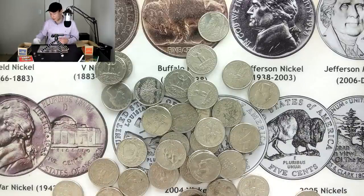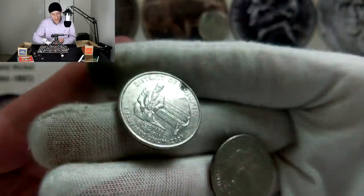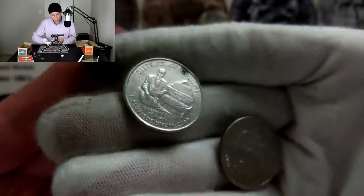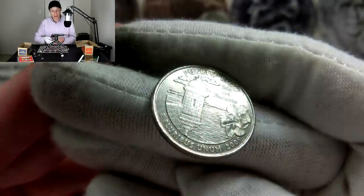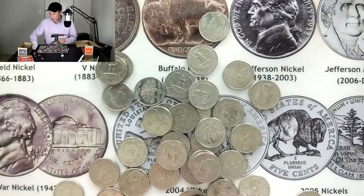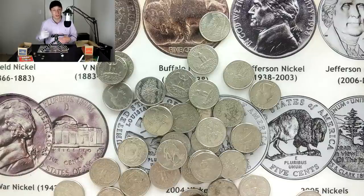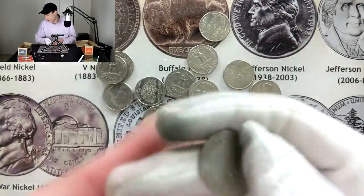I also wanted to show some of the 2009s I've been finding. I always say on my channel that 2009 is a good year to keep in any denomination, and that's true for quarters, but it's actually a little more complicated. The 2009 quarters cover the District of Columbia plus all US territories. Also, you want to look out for the 2010 and 2011 quarters — those are just as rare if not even more rare.